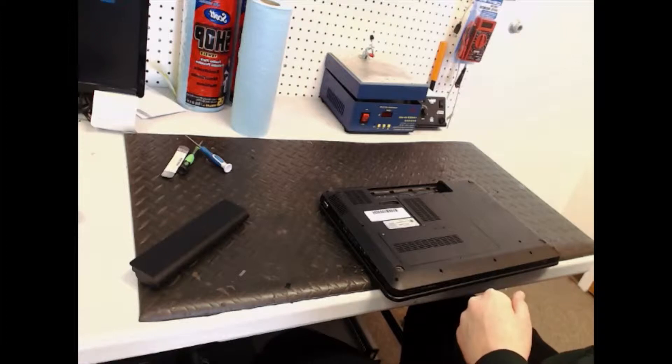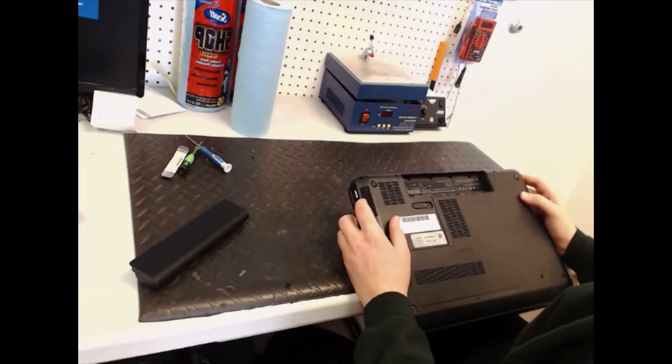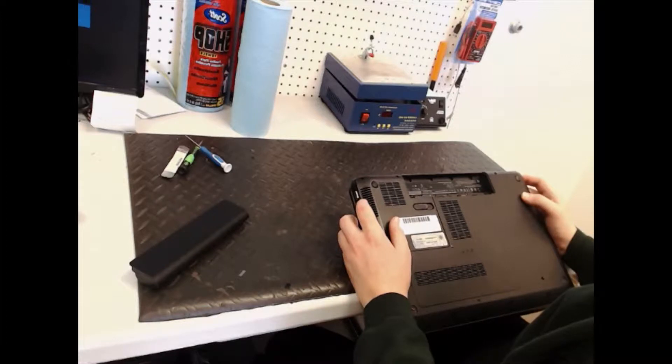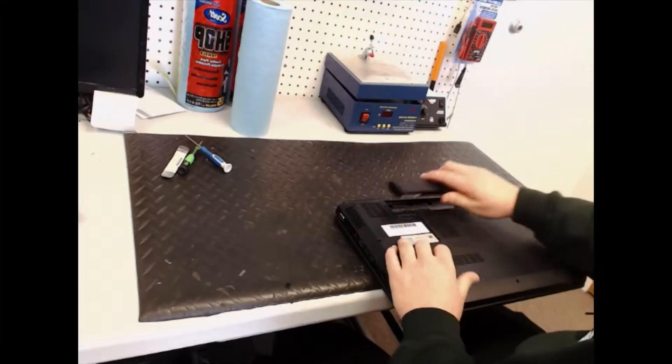Alright, how's it going guys? Today I'm going to show you how to replace the LCD on a G7-1264R. It's made by Hewlett Packard — the worst company ever.